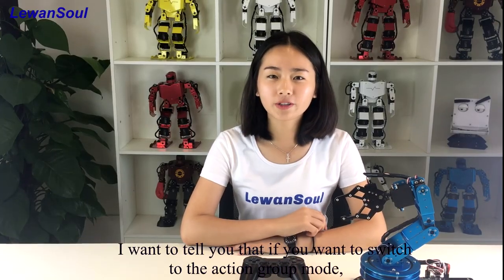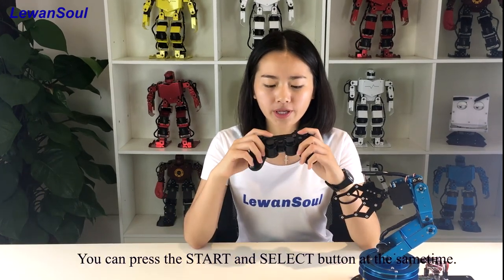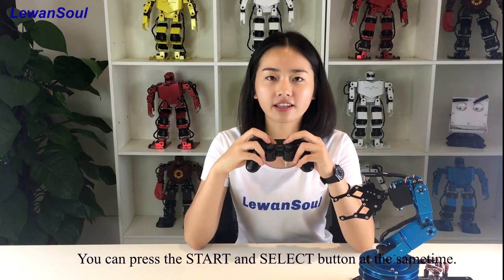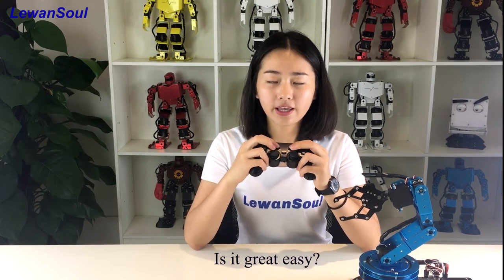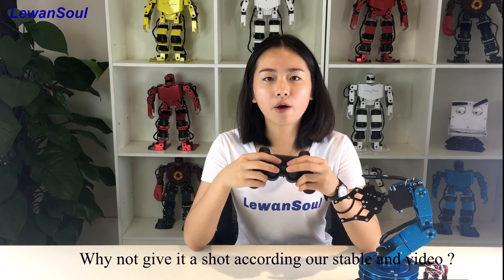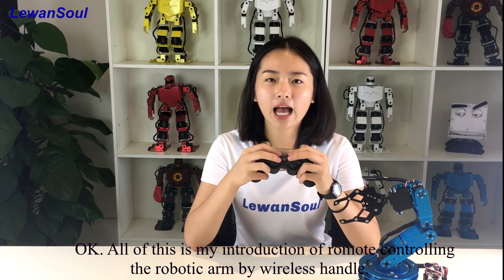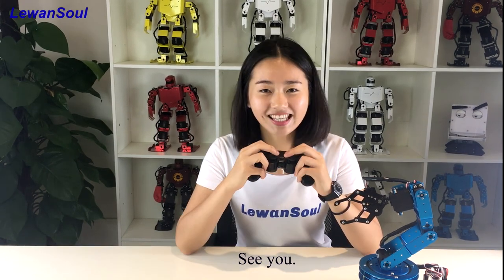I want to tell you that if you want to switch back to the action group mode, you can press the start and the select button at the same time. So it's quite easy. Why not give it a shot and check our table and video? OK, all of this is my introduction of remote controlling of the robotic arm by wireless handle. See you!